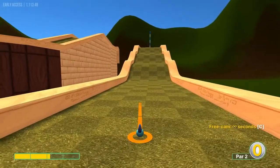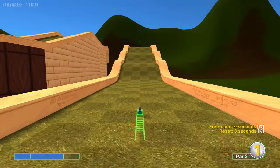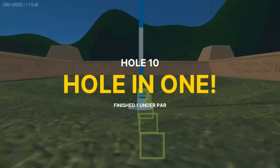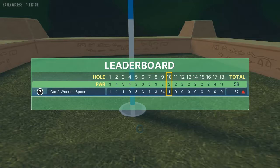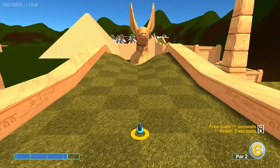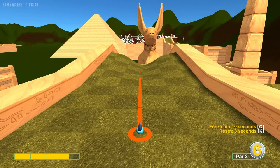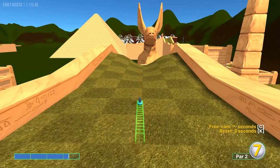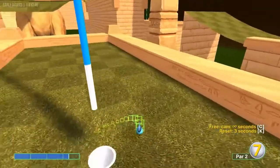Number ten: going up the hill at three speed straight away for a hole in one. Number eleven: aim at whatever that yellow dot is out there — just left of it — at about 3.3 speed for a hole in one.